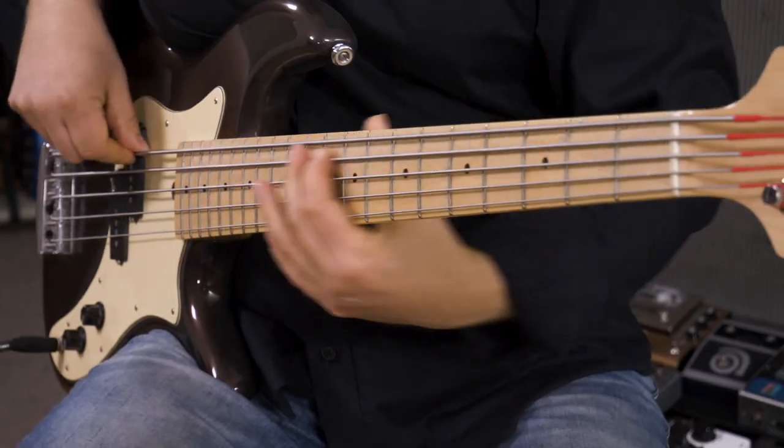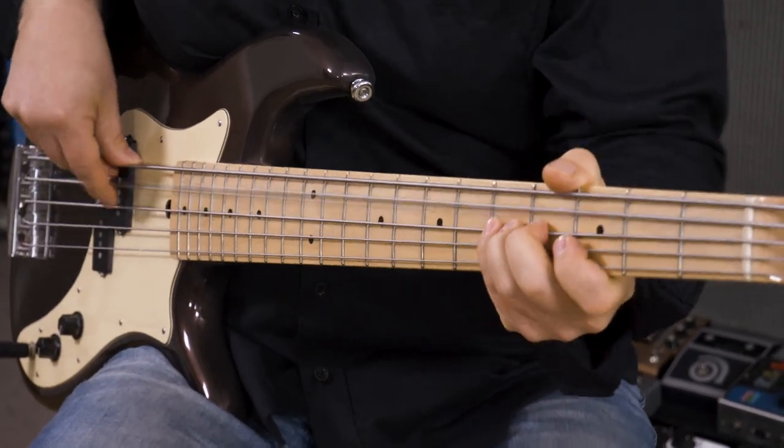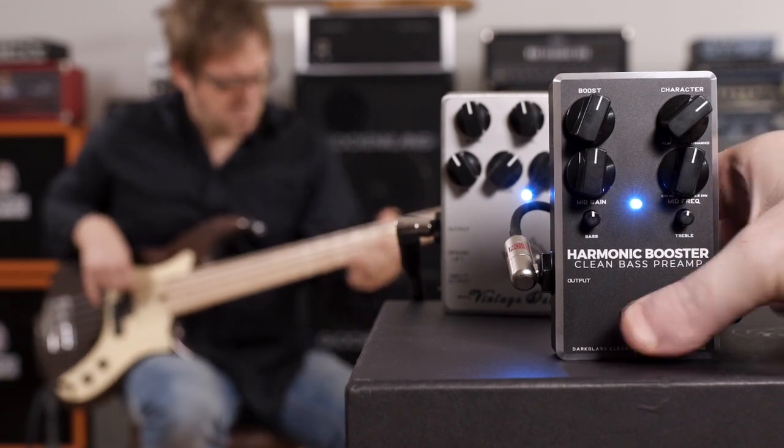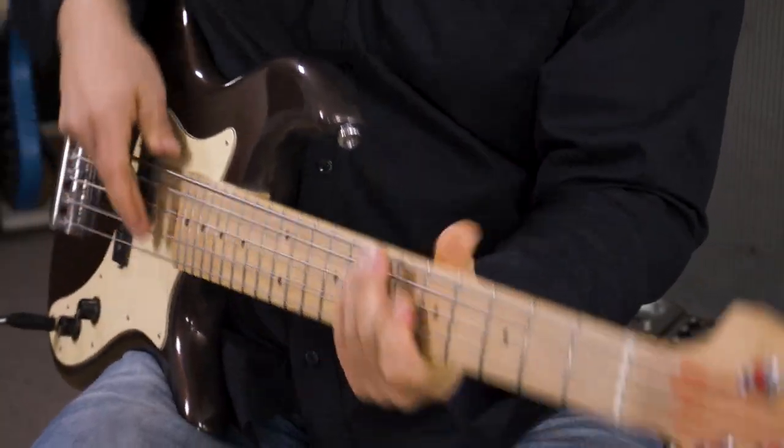It's 2019 and nothing about this pedal seems ancient or dusty at all. Since it's called a booster, let's check its boosting capabilities. A booster is used to drive tube amps into distortion — this is mainly a guitar thing, but as you can witness, you can achieve exactly the same thing putting it in front of a distortion pedal. It adds more gain and causes the distortion to go beyond its own natural capabilities.